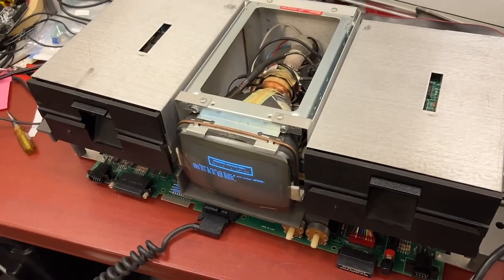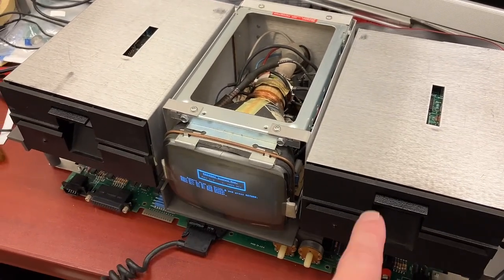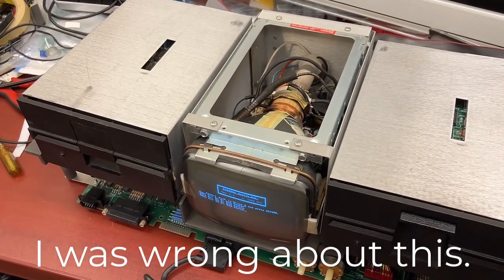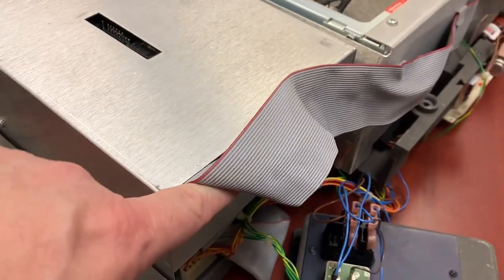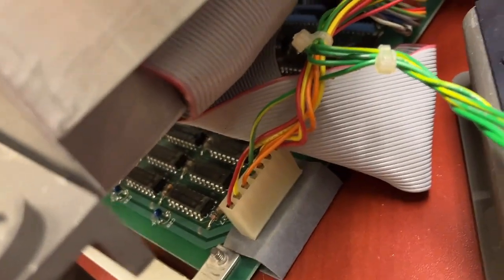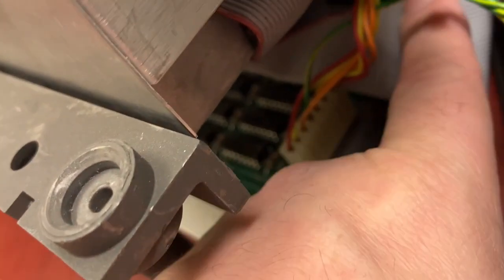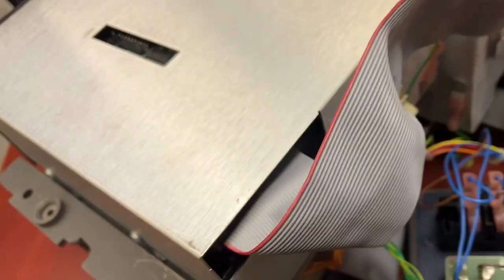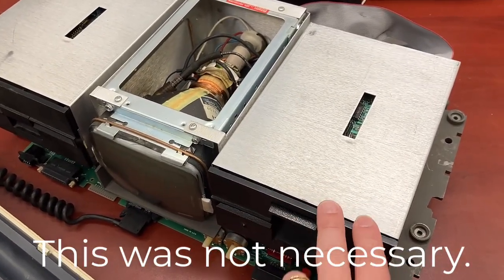Before we try number four, I want to make sure we're not actually damaging any disks by having them in a dodgy drive. So what I want to do is swap the drives, because there's no way to tell it to try booting off this drive. So we'll just try physically swapping these.